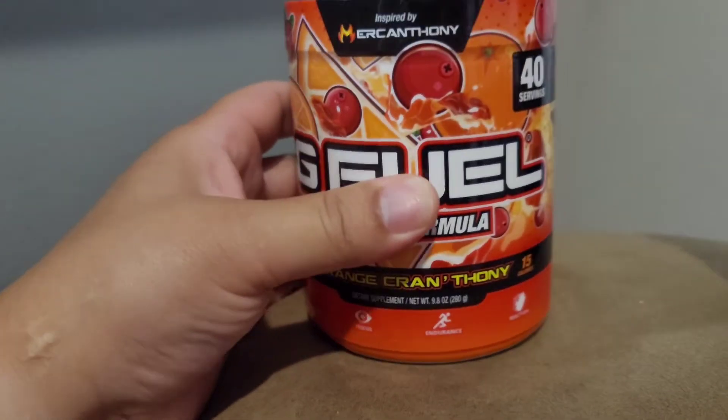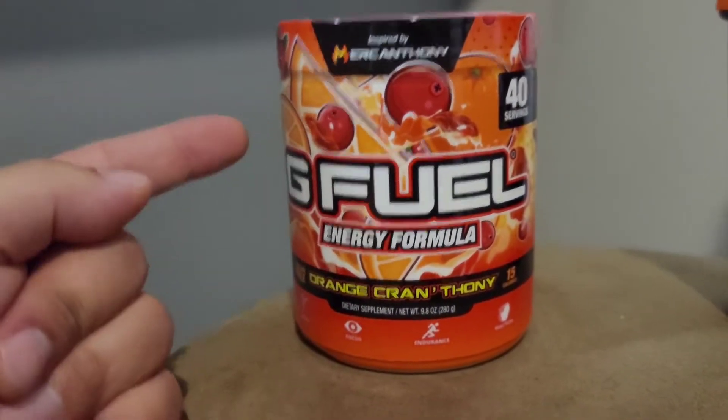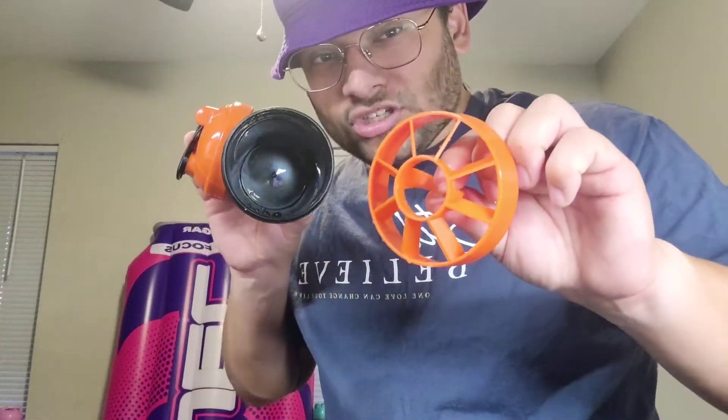All right, I'm excited to get into this flavor. Before we get into the flavor, mix it up and do all that, we got to open up the shaker. I like to open up these, see what the color is — you already know it's black on orange, orange on black. Each time we get a new one of these in the color box, you always got to rinse it out with water. Make sure it's good to go. Now we can fill it up with water, now we can taste test.